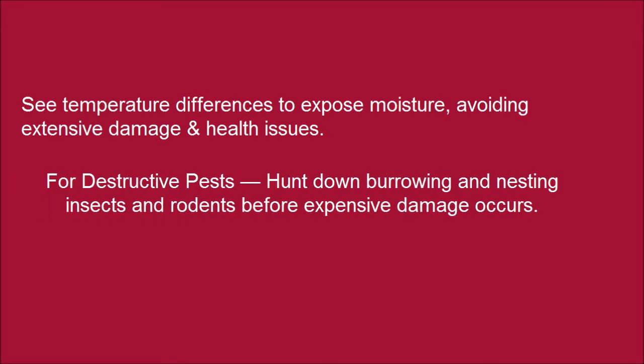For destructive pests, hunt down breeding and nesting insects and rodents before expensive damage occurs.